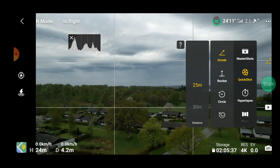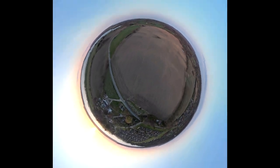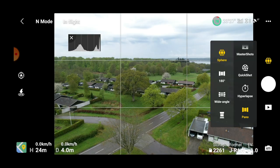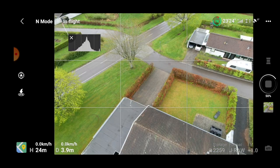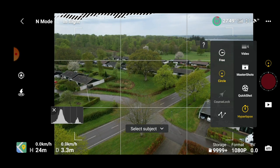As with the previous model, you get access to quickshots — predefined flight patterns you can use for different purposes. You also get access to panoramas, where you can shoot 360 panoramas, vertical panoramas, or a wide image stitched from nine different images into one. There's also hyperlapse, a pretty cool feature that allows you to do some fancy stuff. You can even use waypoints, and as far as I know, you can save those waypoints to use again later.